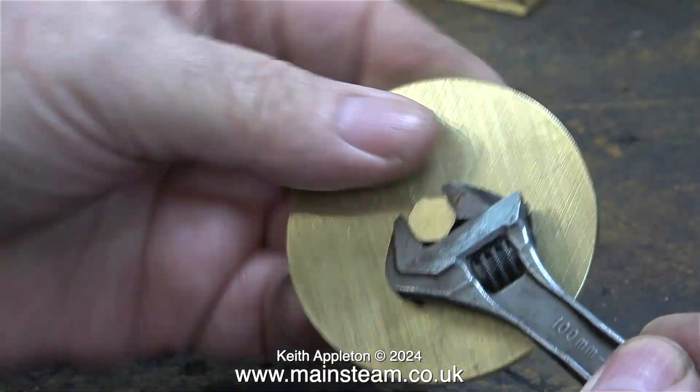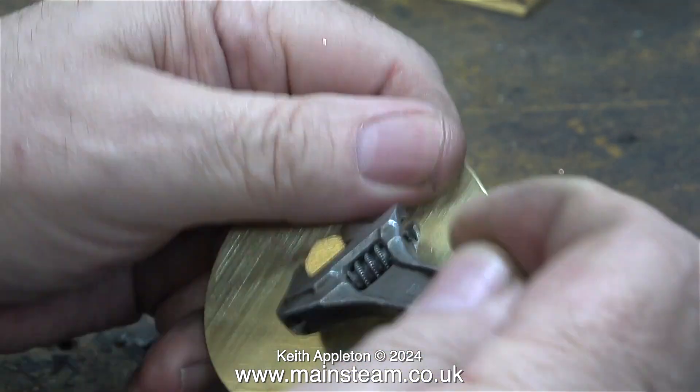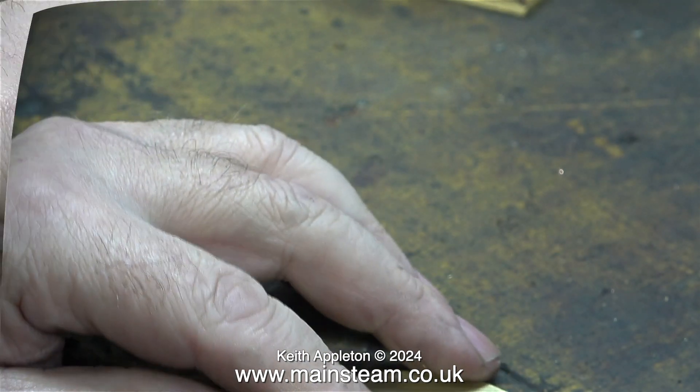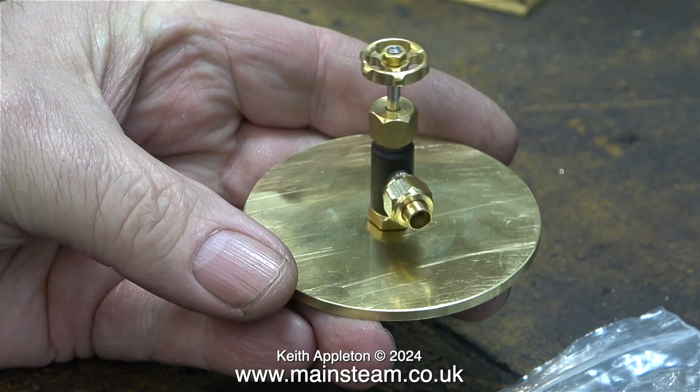All I have to do now is remove the boiler plug, deburr the centre hole, and it's ready to be soldered in position. This is why the cap has a hole in the middle — it's to take this valve. This is the condensate drain valve, and I will drill the underside of this valve to take a piece of pipe that goes all the way to the bottom of the tank — well, almost anyway.